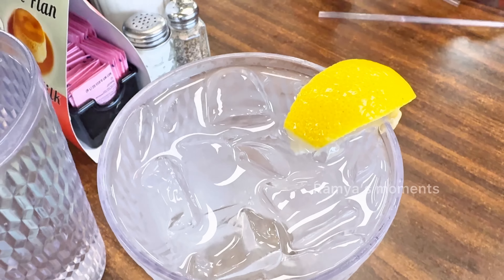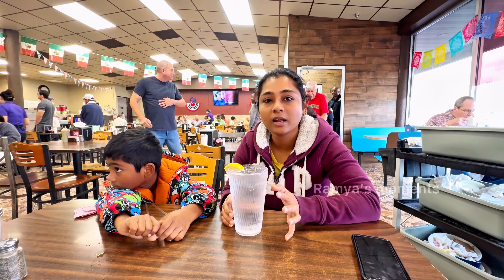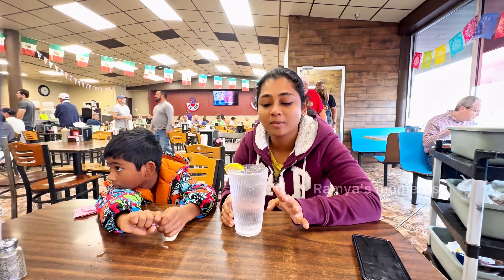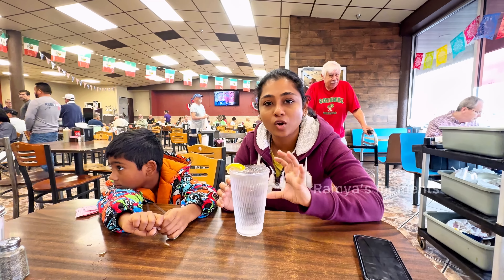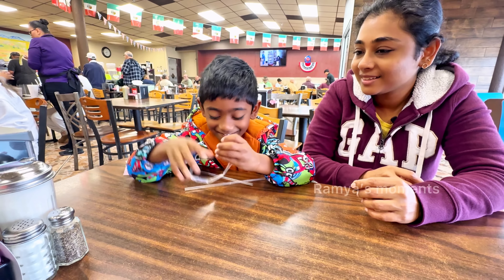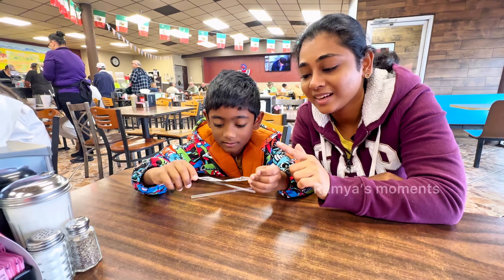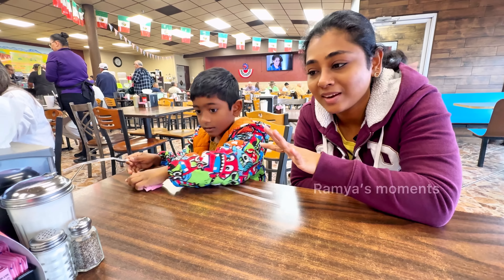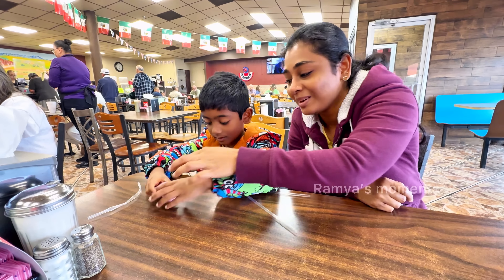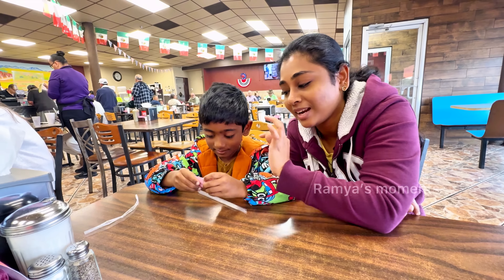We can have ice. You can have water. We have hot water. This is not sweet — this is a sugar packet.